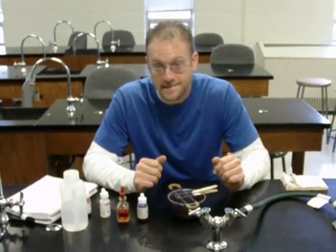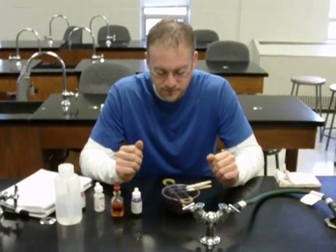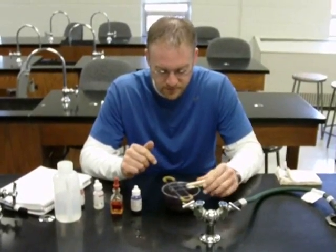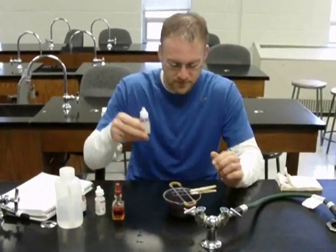I am here with Jason. He's a current microbiology student of mine and he's going to demonstrate the gram stain technique. He's already heat-fixed a specimen and he is going to begin by adding the crystal violet to the specimen.